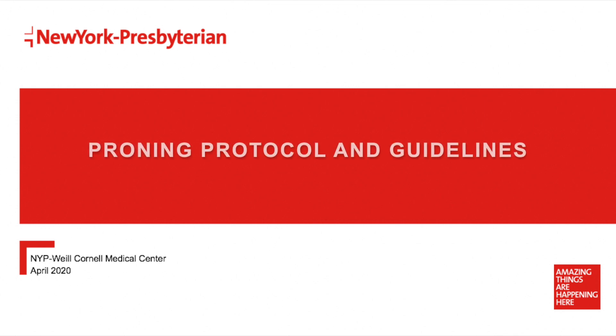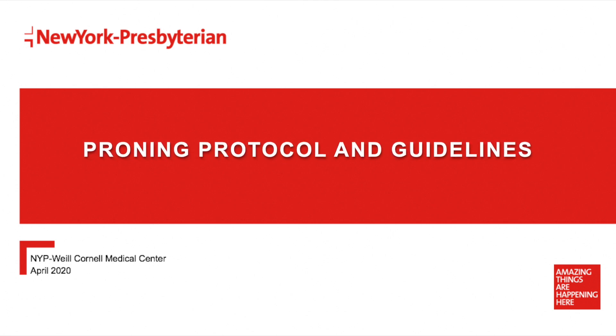In this video, we will be discussing the step-by-step process of the PRONE protocol currently being implemented for patients with moderate to severe acute respiratory distress syndrome.